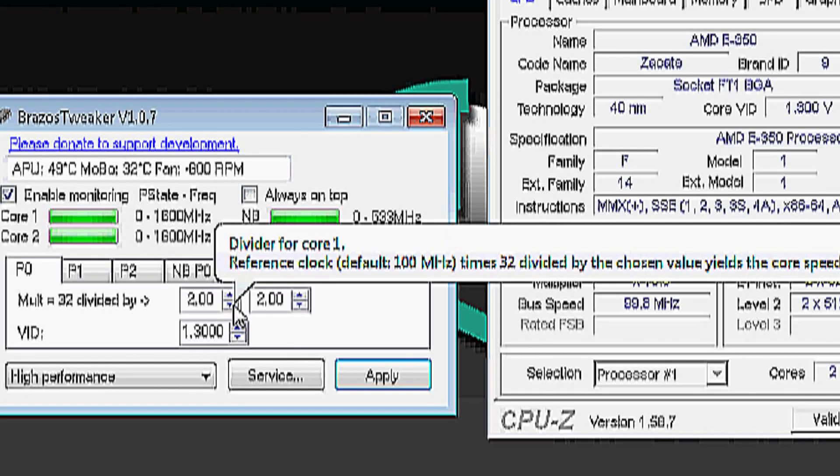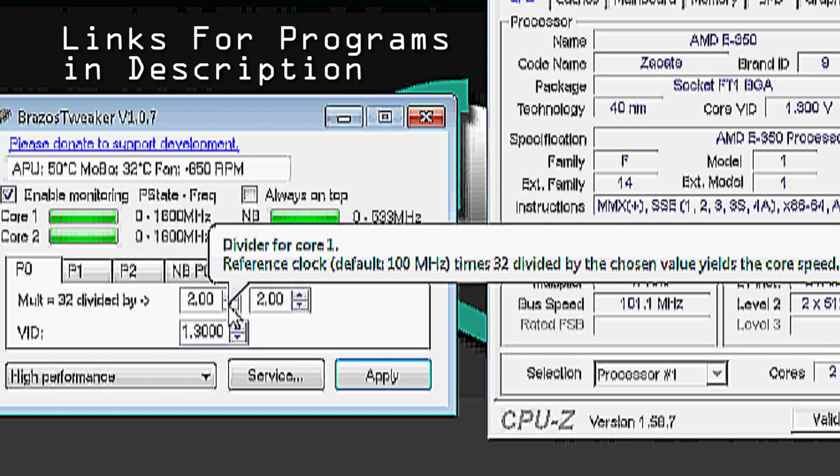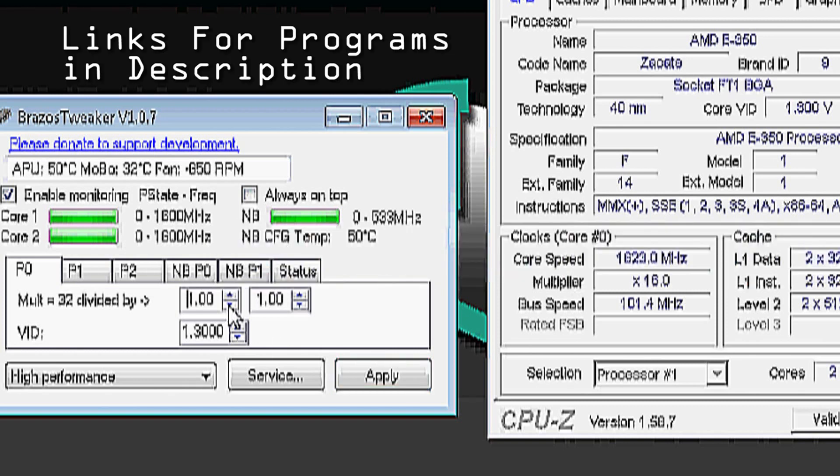Hello everybody, it is Aaron here. Today we're going to take the E350 processor at 1.6 and overclock it to 3.25.